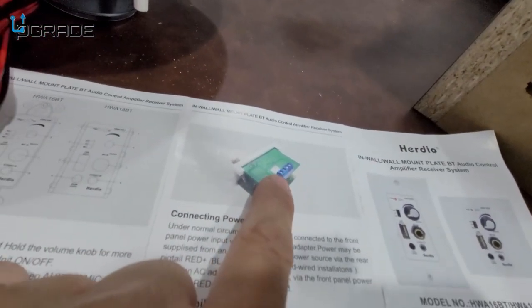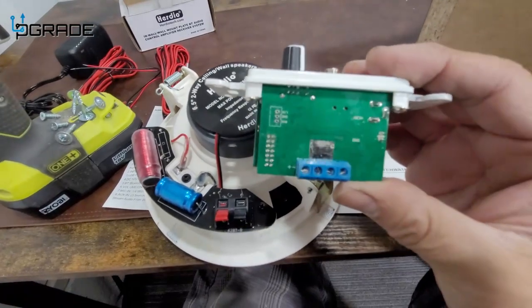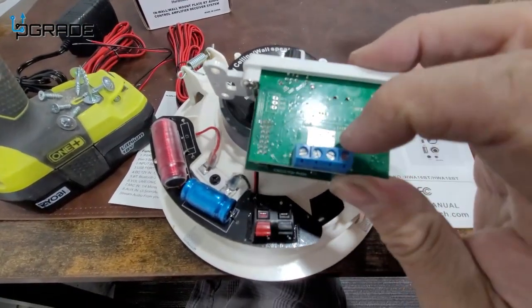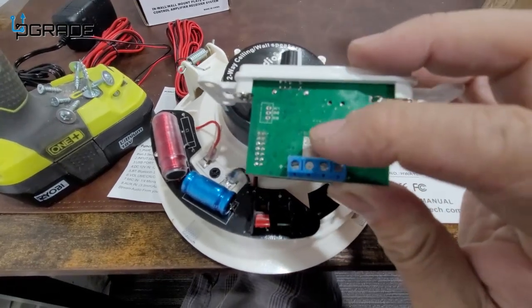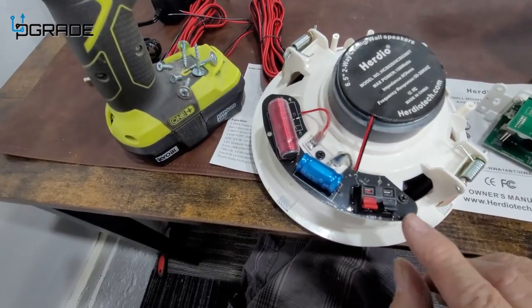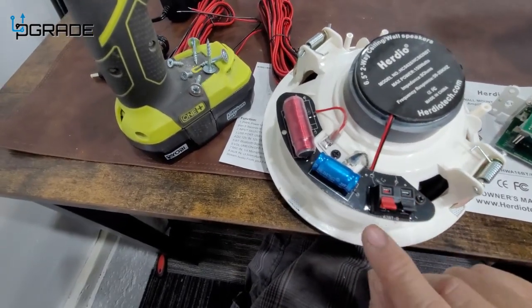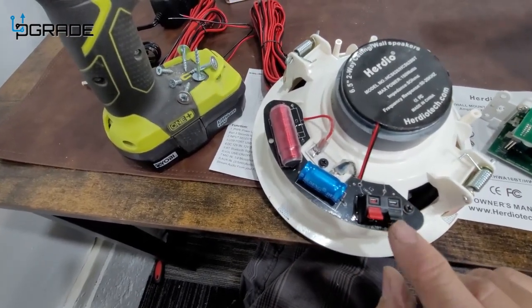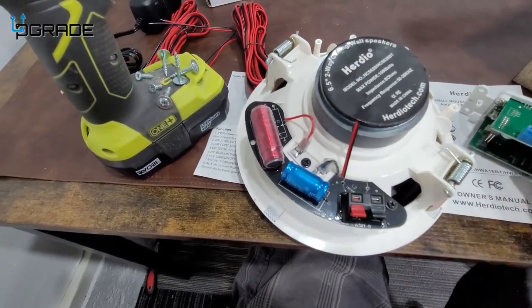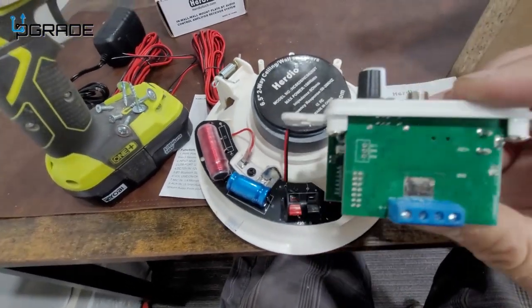If you guys can see the actual connection on the module, it tells you: positive is at the end, so the two outer external ones are positive and the internal ones are going to be negative. If you don't know the difference, it tells you right here — negative is the black one, positive is the red one. Same thing as in a car.